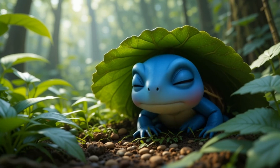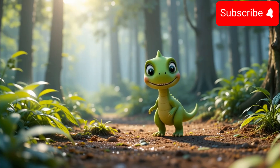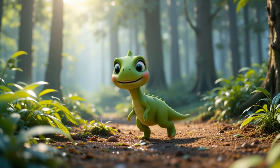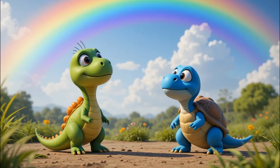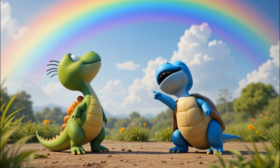He raced to his best friend Toto the turtle, who was resting under a leaf. Toto! Come quick! You've got to see this! Toto slowly peeked out. Oh, so many colors! he said. But where did it come from?